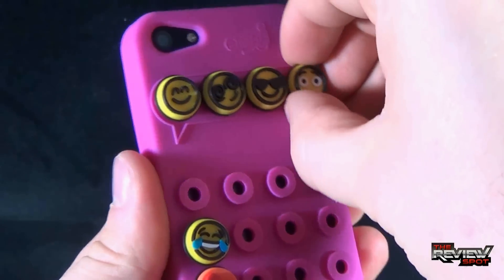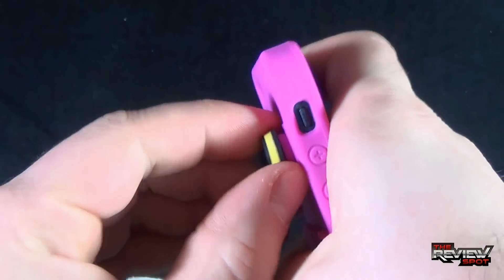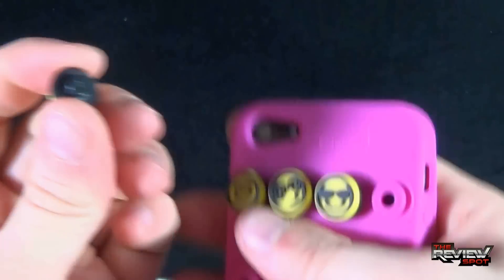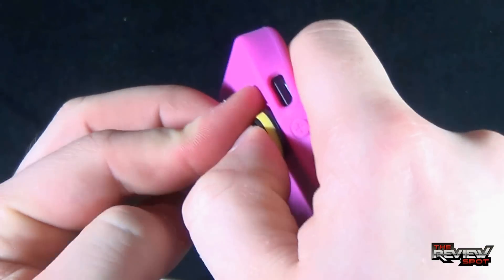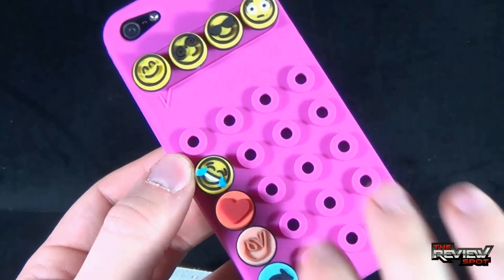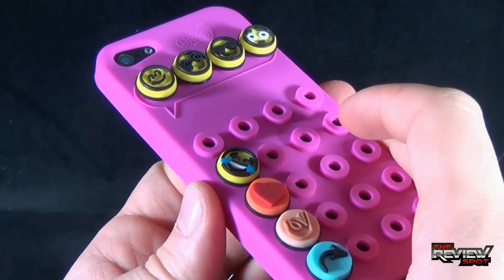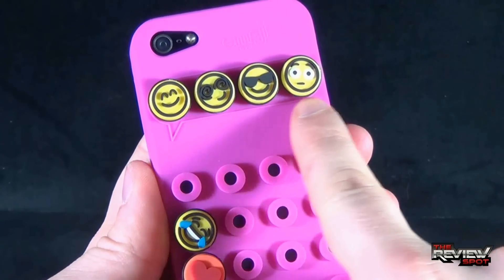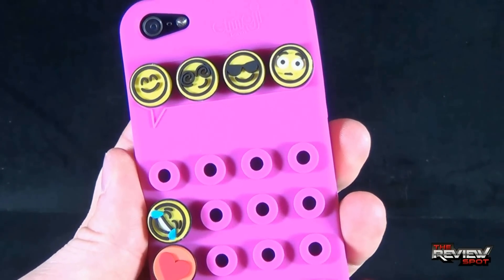But that's not where it starts and stops, because the majority of this love is on the back. You've got the emojis — they are removable. They just unpeg, just like so. And you can see that they just plug back in just like so. The neat thing about it is you can store all your extra emojis on the back of your phone. Your message probably makes no sense right now — this is happy, crazy, cool guy, surprised.